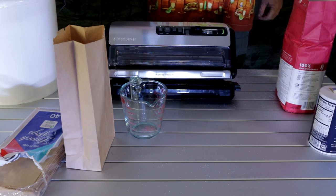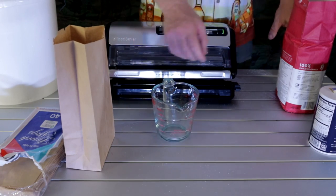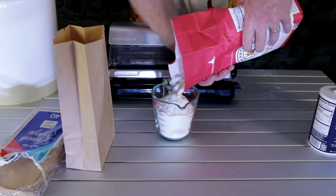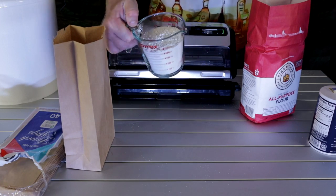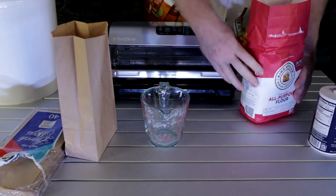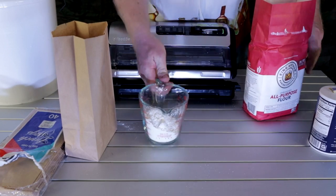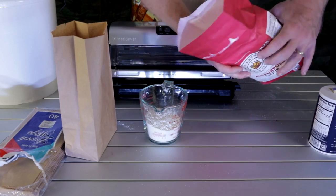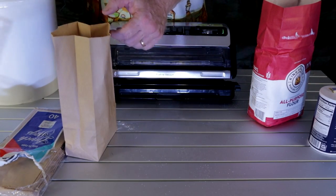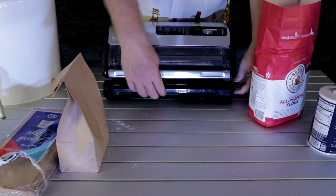For the flour: most bread recipes call for two to three cups depending on the recipe, so we're going to do three cups of flour. Get your measuring cup, grab your flour, and pour it right in. If you want to measure with an actual one-cup measure to get an exact amount, that's fine. We'll go for one more cup — a little extra dab in there just for good measure.